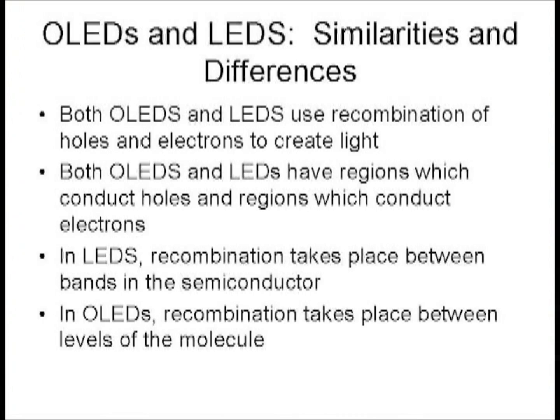OLEDs and LEDs both have regions that conduct mostly electrons or mostly holes, but both involve radiative recombination. In LEDs, recombination takes place between bands of a semiconductor. In OLEDs, recombination takes place between levels of the molecule.